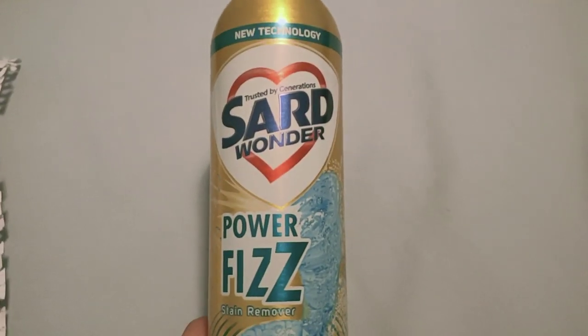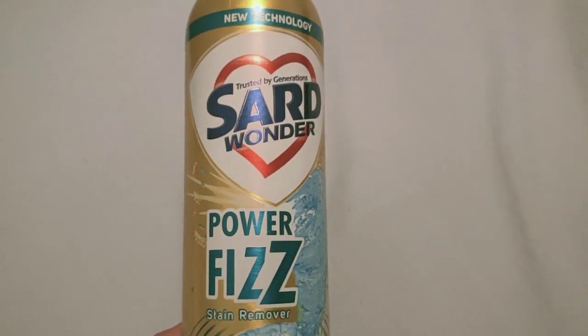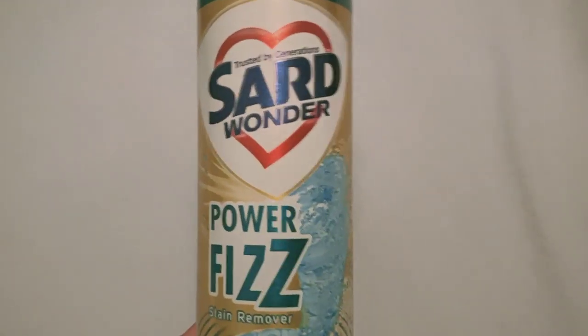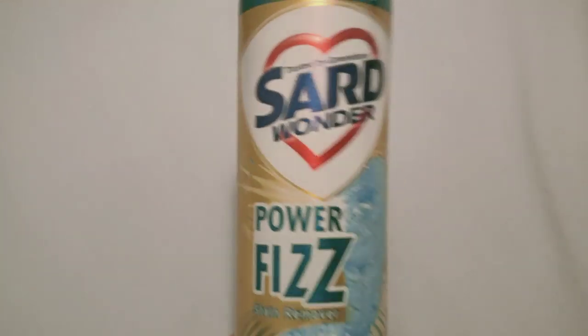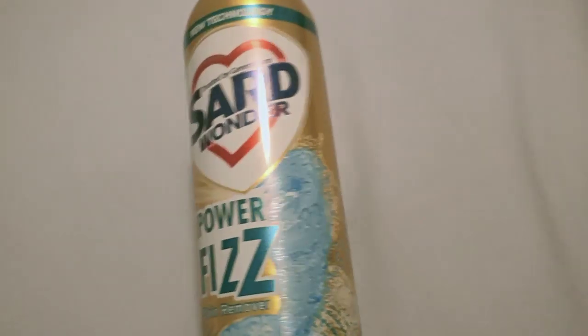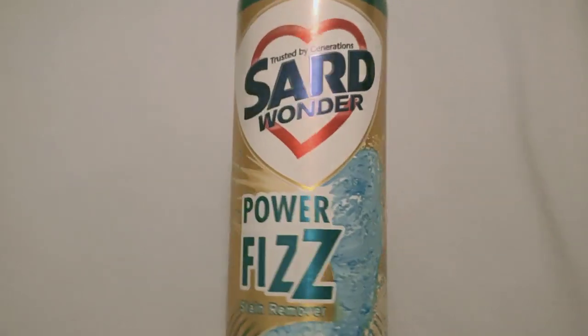Hey lovely mums, it's Nidhi here. Today I'm doing another review for the Saad Wanda Power Fizz stain remover. I've been using it for a while now — for my kitchen towels, shirts, daycare clothes, pretty much everything — and all of them are back to life. All the whites, all the colors, back to life. It's just perfect.